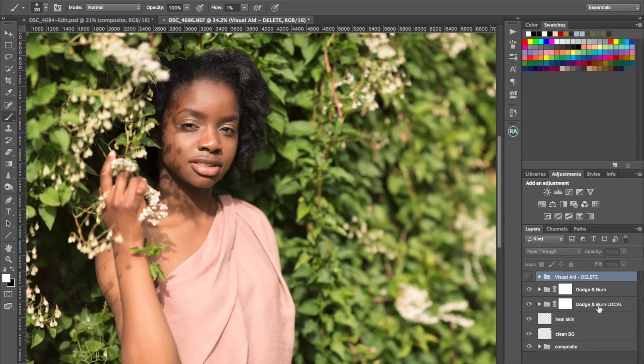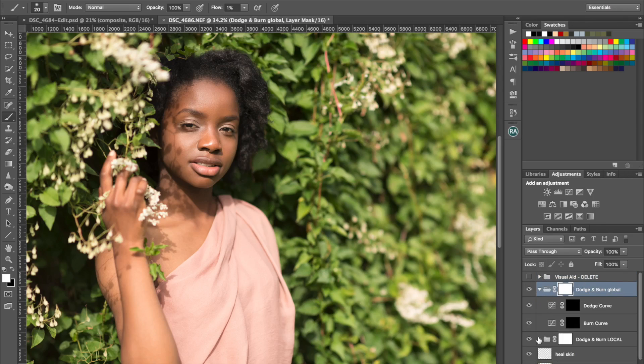I've named my previous layer 'local dodge and burn,' and now I'm onto dodge and burn and I'll just call this 'global.' Open that up — again I've got my curved layers, one for burning, one for dodging, with the black layer mask and I'll paint on the mask in white.